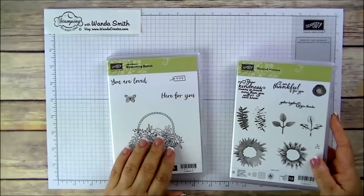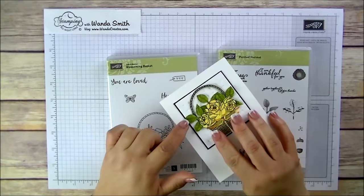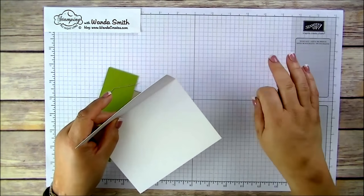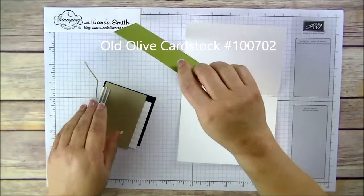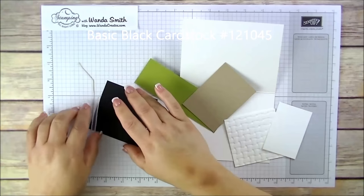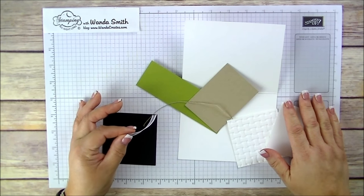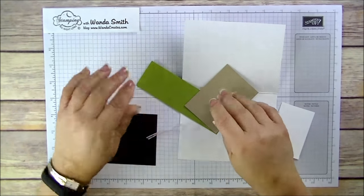I'm going to be using the Blossoming Baskets Stamp Set and also the Painted Harvest, basically for the leaves. We're going to need the following: Whisper White thick cardstock, a little piece of Old Olive, Crumb Cake, regular Whisper White, black, and some ribbon. This white organza ribbon is from the Occasions catalog — and you can color it to match your flowers, as you can see.